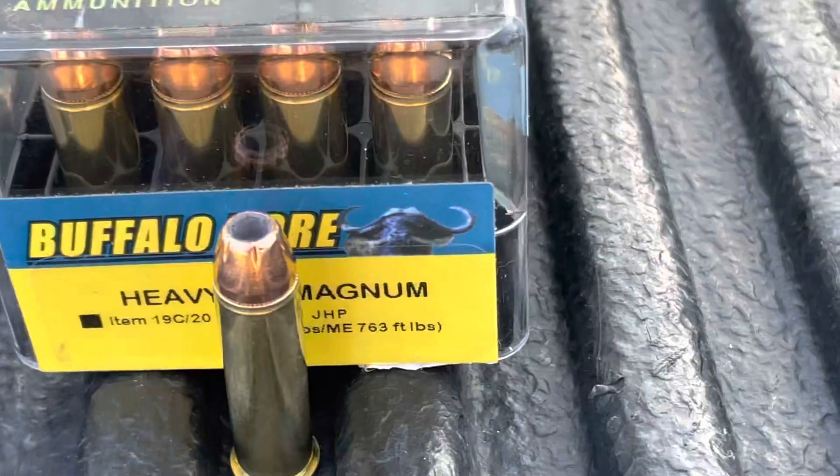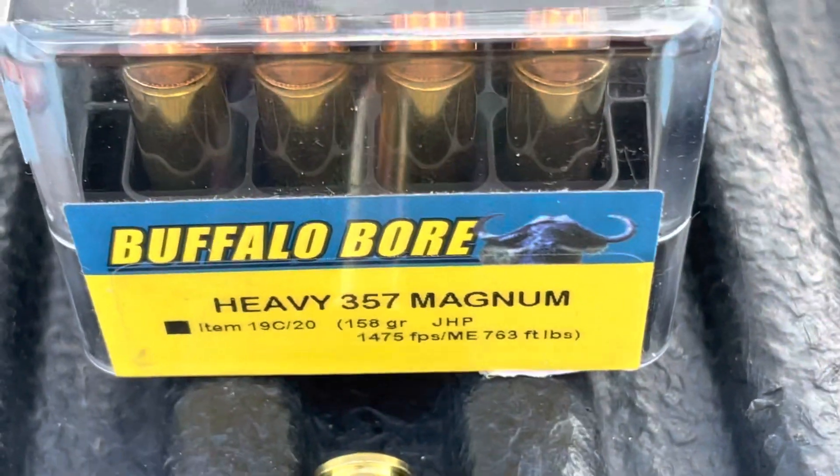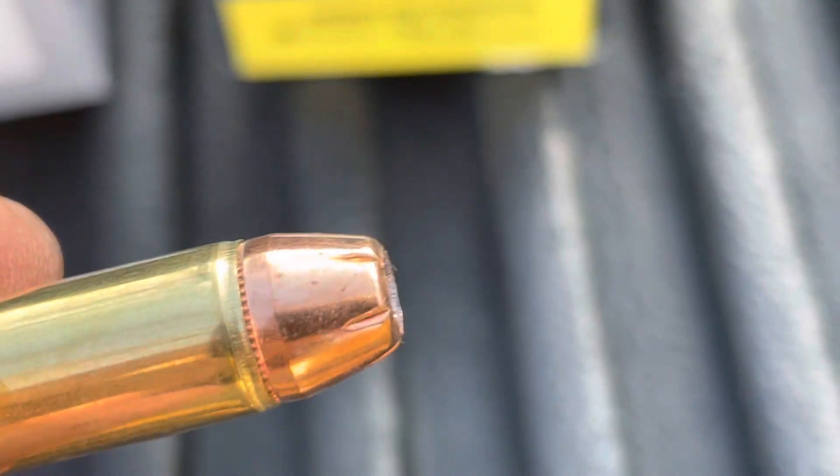The third load is Buffalo Bore's 158 grain jacketed hollow point. They don't specify exactly what hollow point it is, but that really looks for all the world like an XTP to me. I've been reloading .357 for — Lord — 30 plus years, and that looks like an XTP to me.